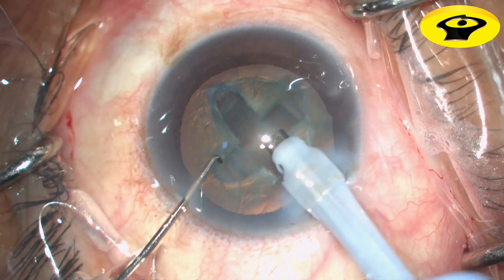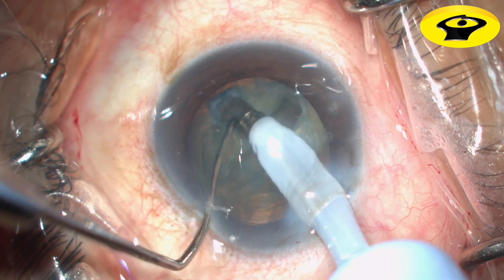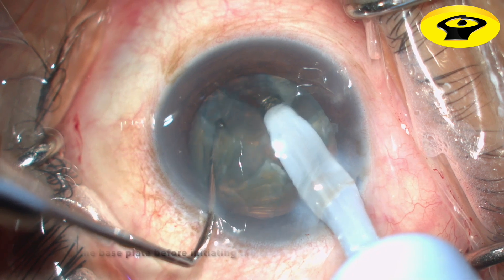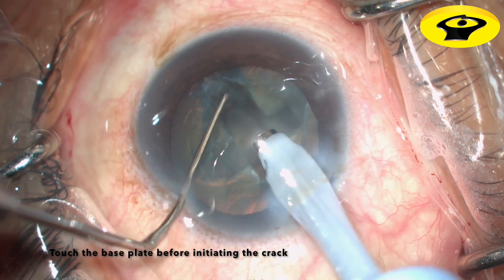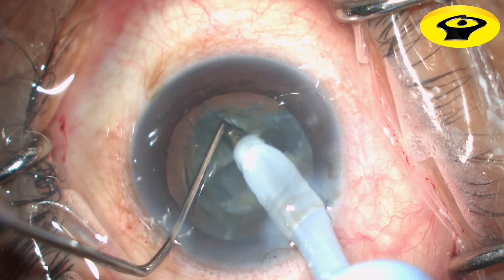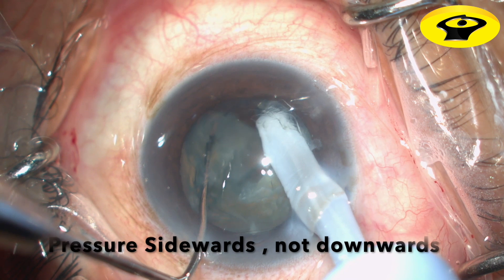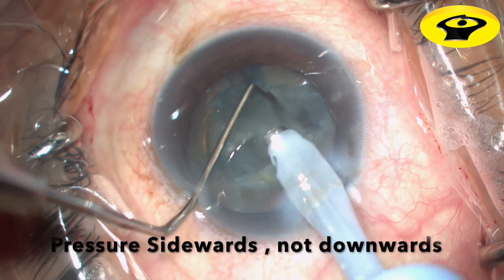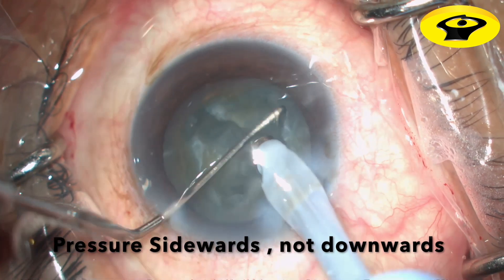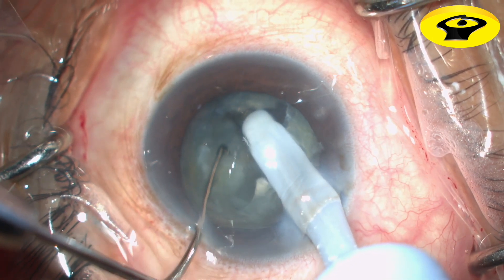Proper placement of the cracking instrument — be it the spatula or the phaco probe — at the base of the groove is critical to success. With the phaco tube in irrigation-only mode, the tip and the cracking instrument should be placed at the base of the groove. Separation of the instruments results in bidirectional force at the base of the groove and nuclear fracture.